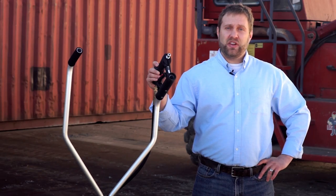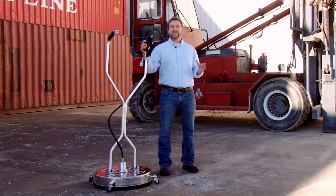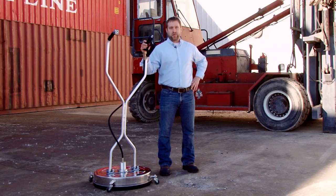Hi, I'm Bryce. In this video, we're going to be taking a look at our stainless steel surface cleaner that'll save you time, water, and effort.